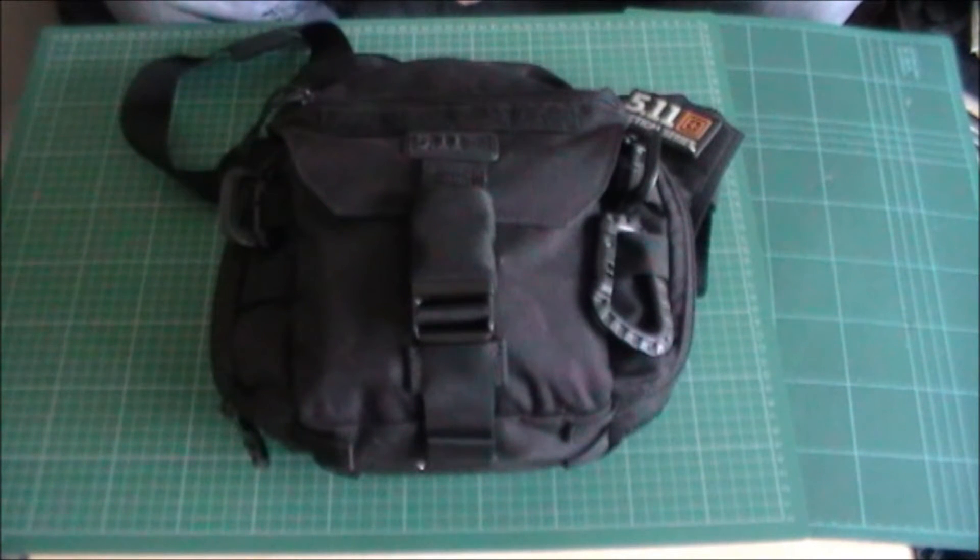Hello there and welcome to Millkit Reviews. I've got the 5.11 Push Pack here for you today.